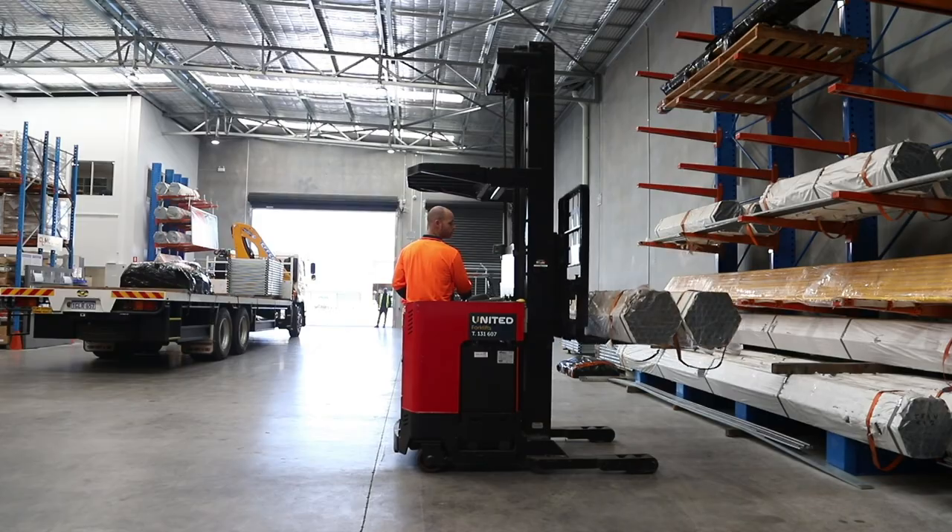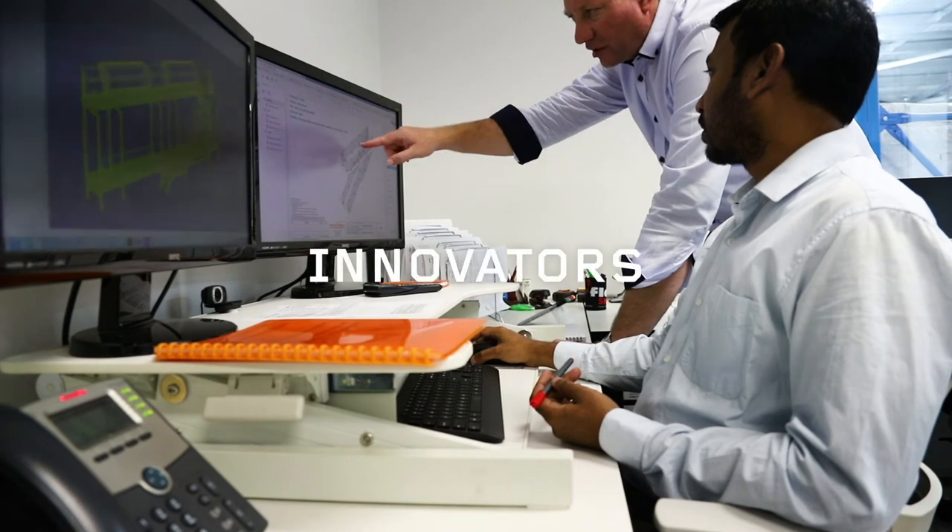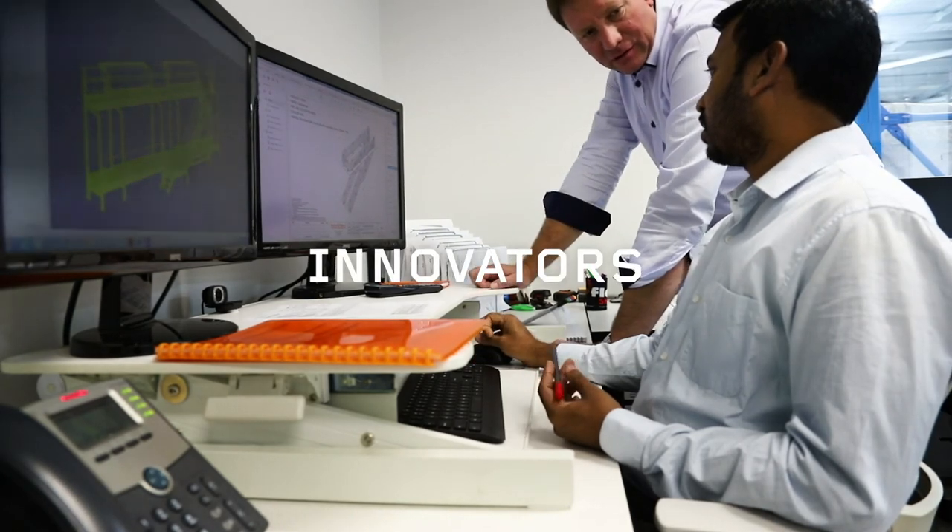With all assembly instructions included so you maintain control over installation using your own teams. Our product design engineers have an obsessive attention to detail.